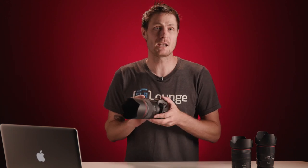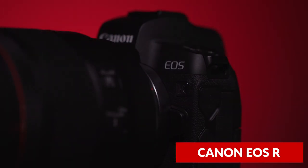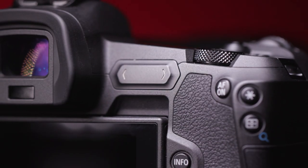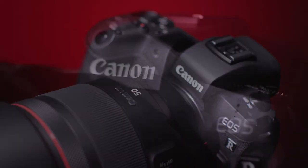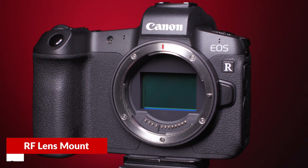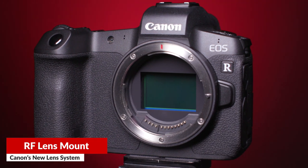Hi everyone, it's Matthew Seville here with SLRLounge.com, and we are bringing you our full review of the new Canon EOS R. The EOS R is Canon's first entry into the full-frame mirrorless market, and it also represents their debut of the new RF lens mount.